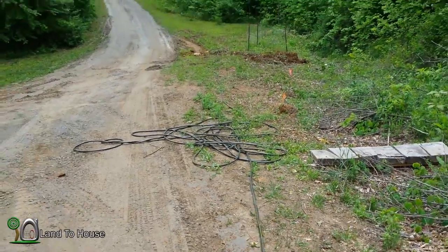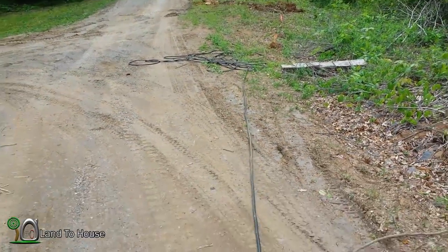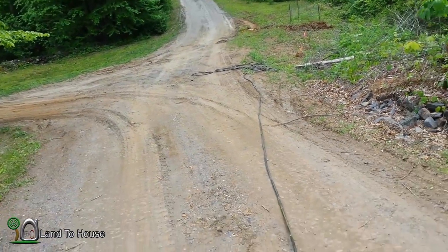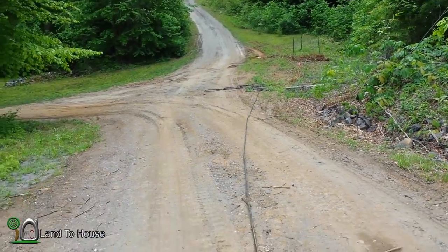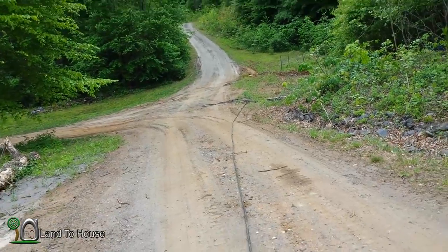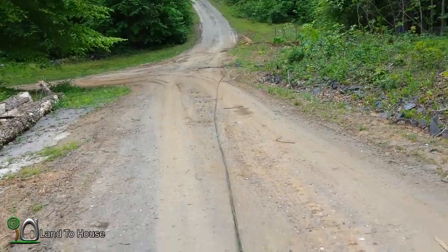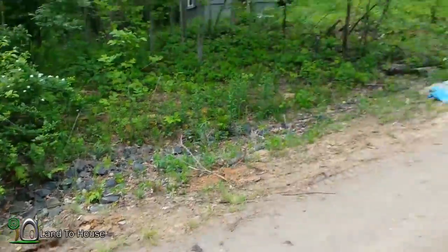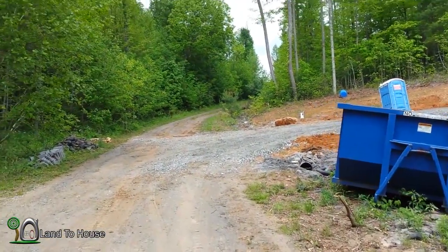I've got 300 feet of hose hooked up here and I'm going to walk it up the hill. We'll give this a test first, and believe it or not, this may not be enough back pressure to keep this pump going wide open. I've got 500 feet total, so we'll see just what we get. I'm kind of expecting this to at least reach up to the tree line, so that's where we'll go first.